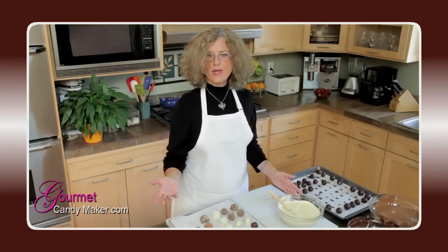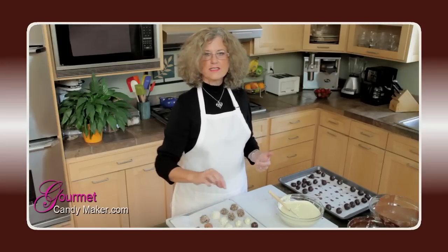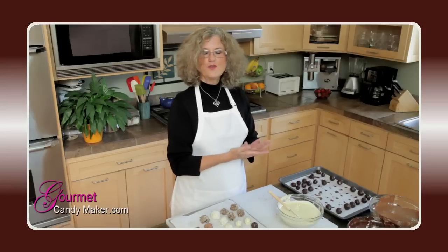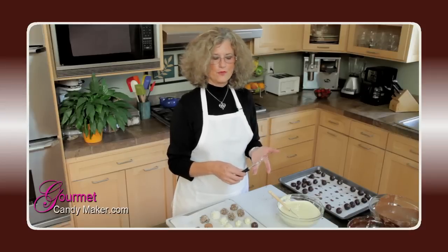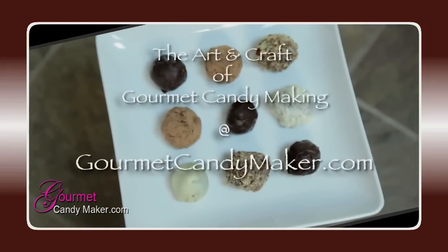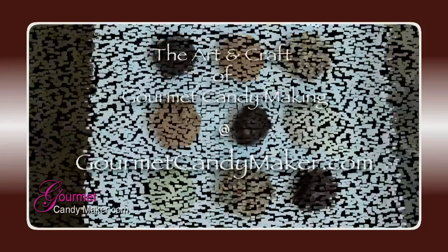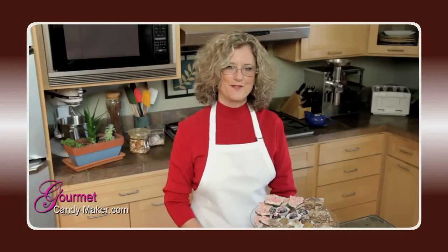So to recap, the three ways you finish your truffles are: you can roll them in various ingredients after coating them in chocolate, you can coat them using the finger method, and you can also dip them using a dipping fork or a dipping round. Quite simple — can't wait to put these in my assortment. Until next time, I'm Lynn, your gourmet candy maker. Have a great time. Be sure to subscribe to our RSS feed and stay tuned for the next Gourmet Candy Maker show. Bye for now.